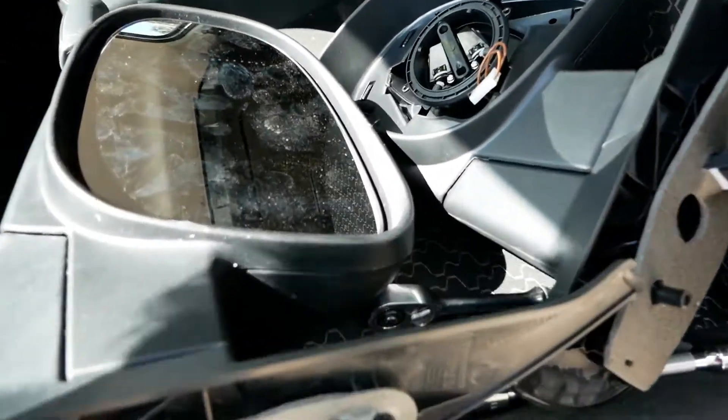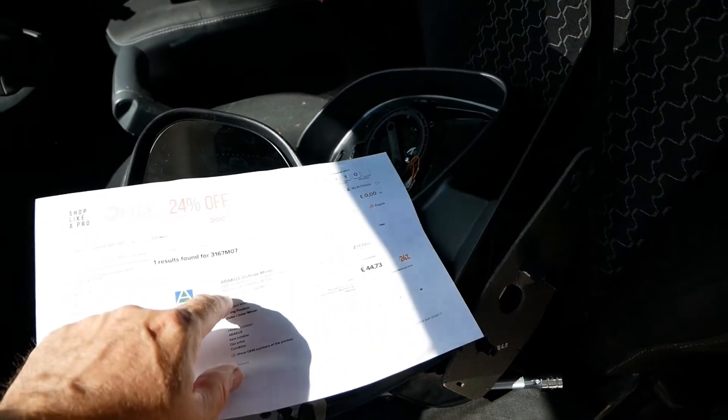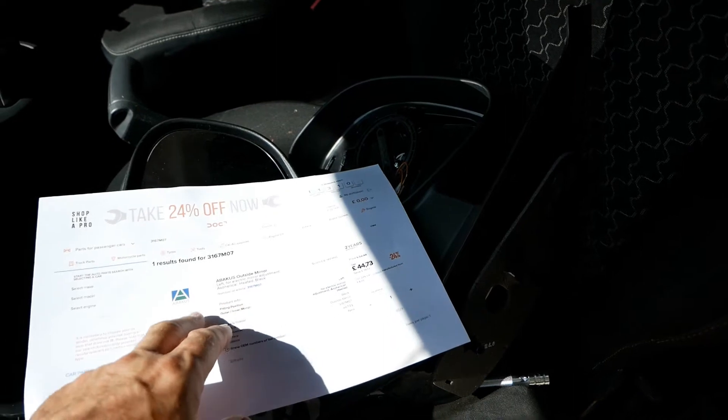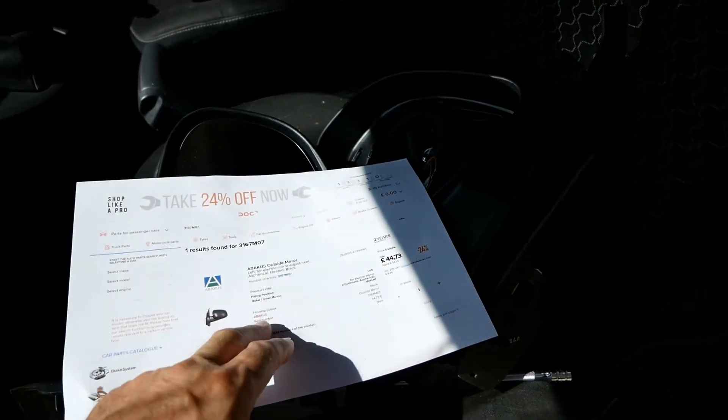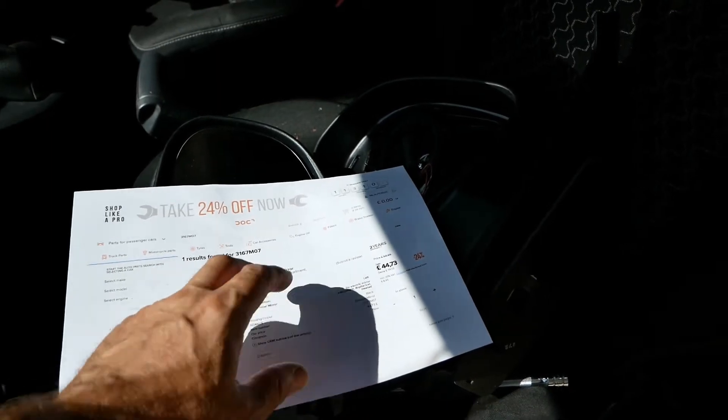Let me show you what it was: this is the Abacus mirror — it's a heated mirror as well. I got it from Autodoc; it was £39 plus VAT plus delivery. The part number is 3167M07.